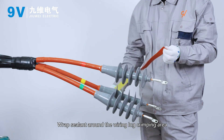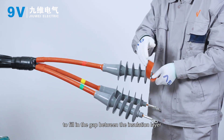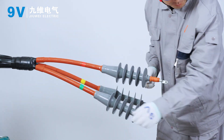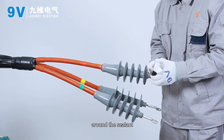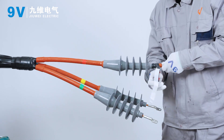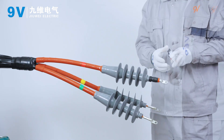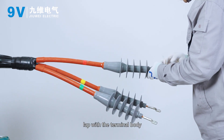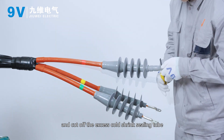Wrap cylinder around the wiring lug creeping area to fill in the gap between the insulation layer and the lug indentation. Wrap a layer of insulating self-adhesive tape around the sealing pipe. Cover the cold shrink sealing tube, lap with the terminal body, and cut off the excess cold shrink sealing tube.